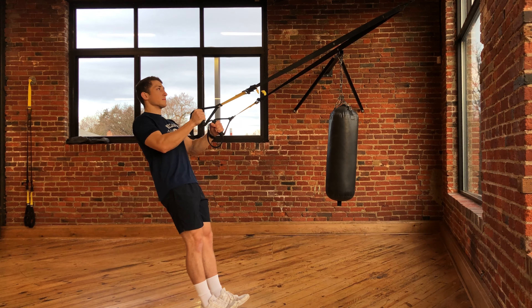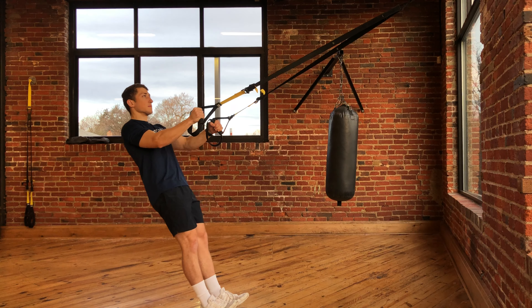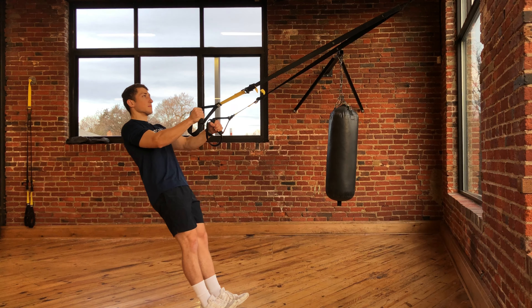Think of the motion leading with your chest. You're going to repeat for as many sets and reps as described by your physical therapist.